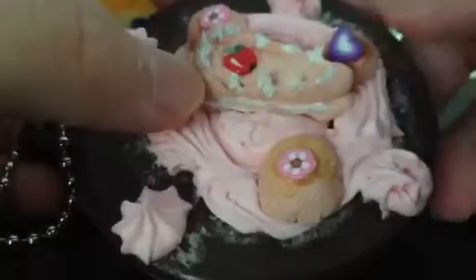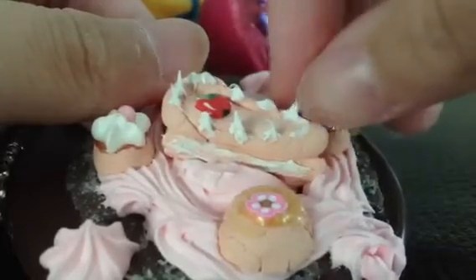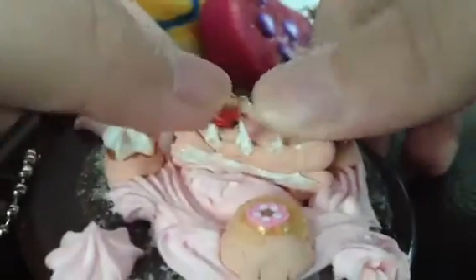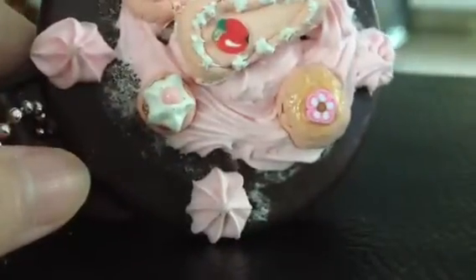Then I also deco den this mirror — this mirror was defected. I deco den it with my charms and with whipped cream dollops, but I did not deco den the back. It still looks nice though, and it's a mirror.